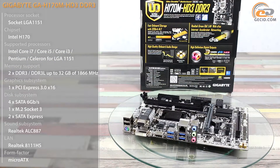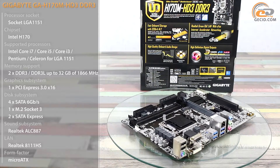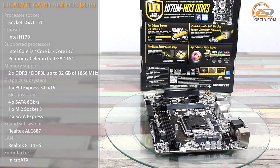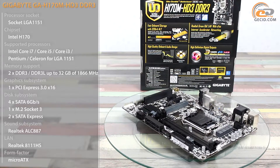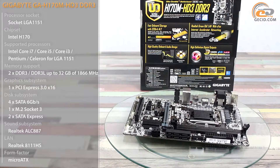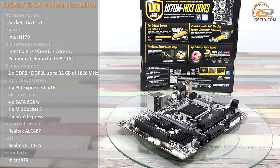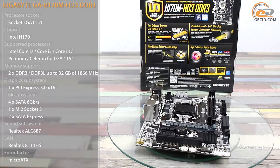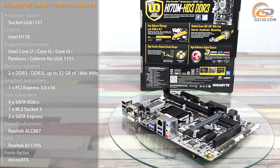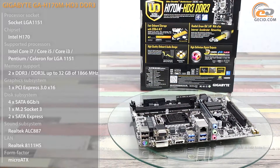Intel H170 chipset is an excellent alternative to the leading Z170 in terms of functionality, unless you are planning CPU overclocking or installing two graphics cards. Many users will show specific interest in motherboards based on Intel H170 with support for DDR3L memory at 1.35V and DDR3 memory at 1.5V or higher. Although you should remember that Intel does not recommend using DDR3 modules, as it can eventually lead to controller breakdown and processor replacement.